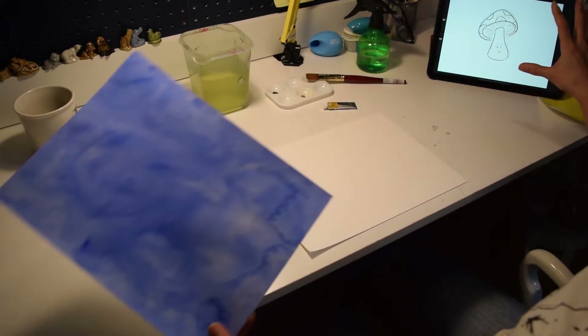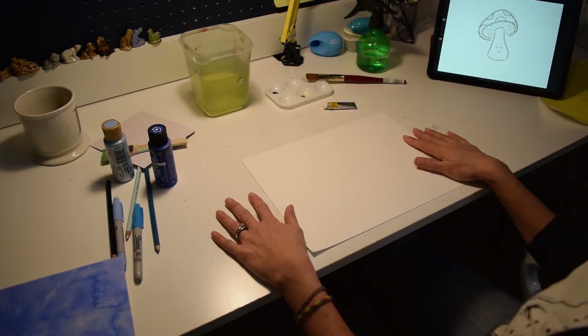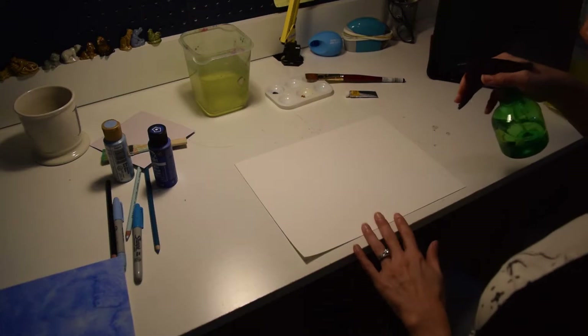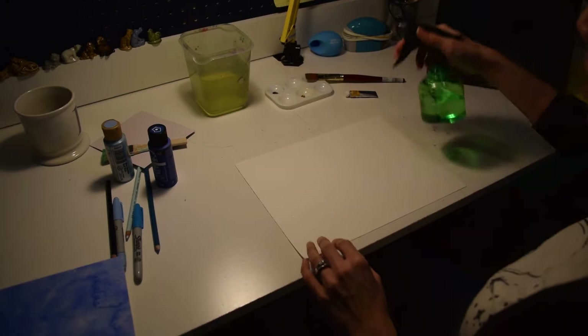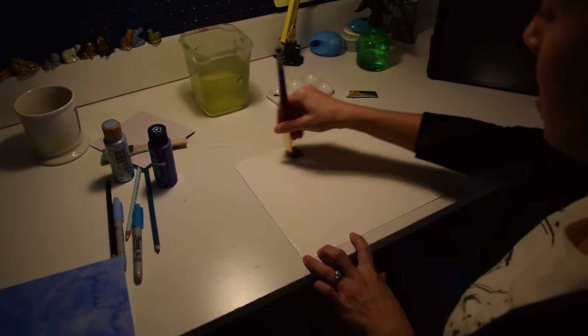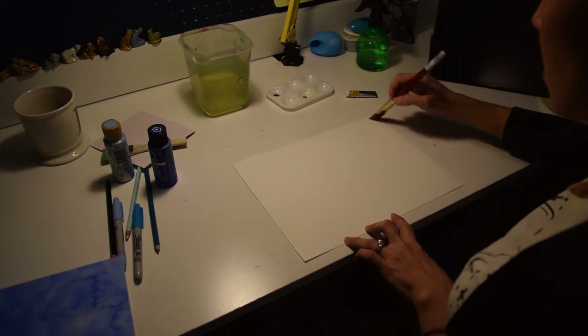I start out with just cheap watercolor paper — this does not have to be nice. I think I bought this in the discount bin at Ross, which is not even an art store. It is 140 pounds, cold press. And I start by just making it super duper wet, like so wet that it's dripping all over. I kind of let that start to soak into the paper so that the paper will accept the color really well.